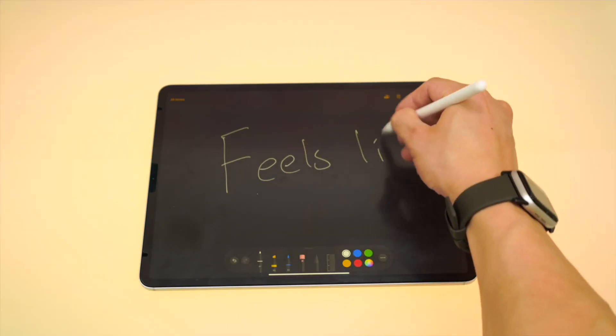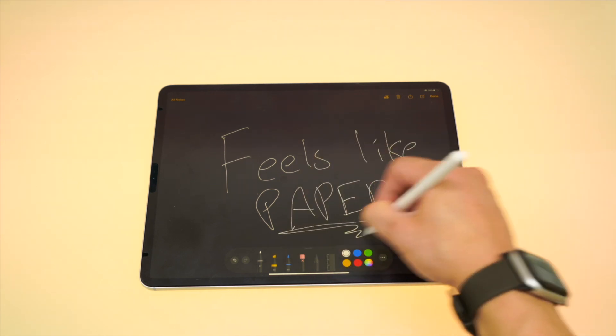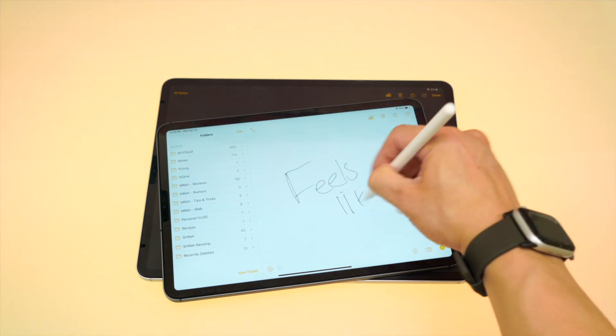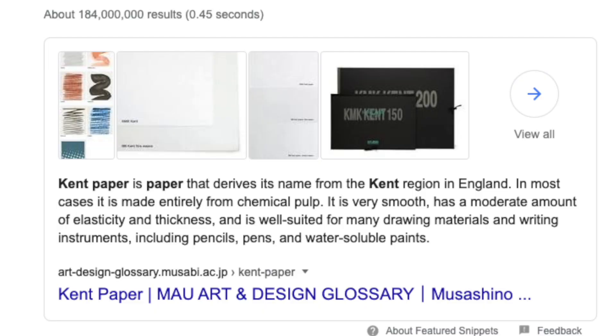When I'm using my Apple Pencil with this product, it actually feels like I'm using paper. It provides just enough friction that it feels like the tip of the Apple Pencil is actually digging into the screen protector. On a normal iPad, the Apple Pencil just slides around because it's just glass. As a side note, the screen protector is trying to mimic Kent paper — a type of paper from England. And there are two that come in this package, which is another cherry on top of this paper-like sundae.